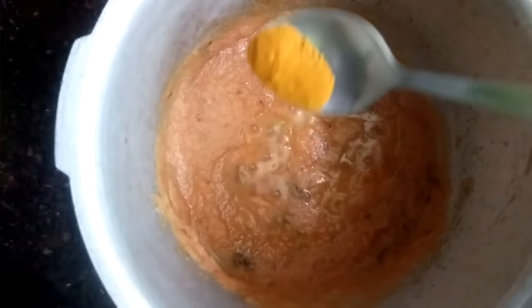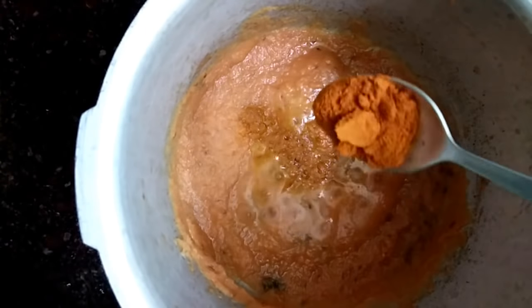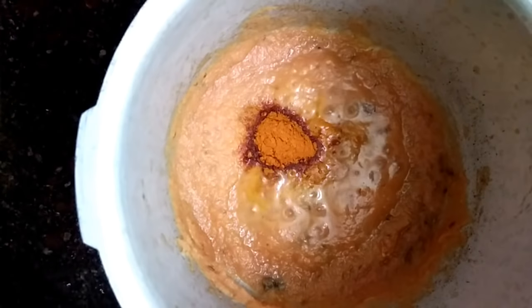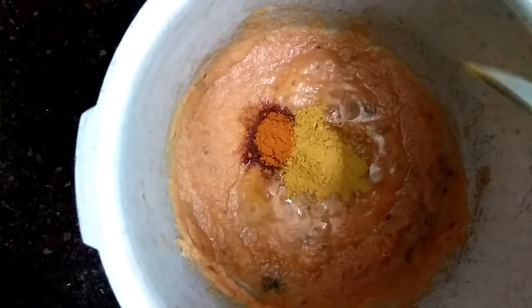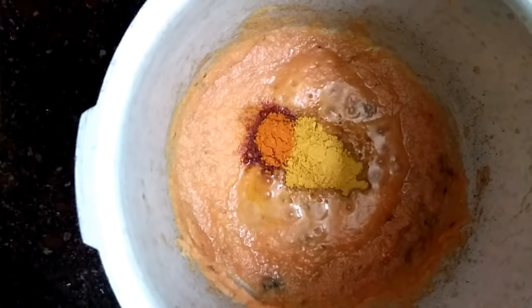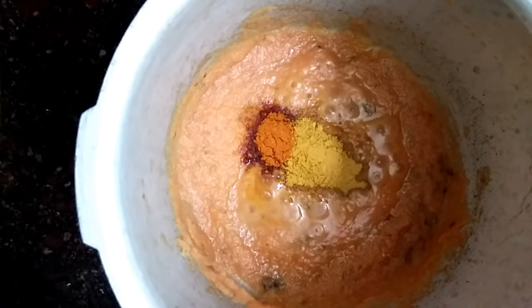Add a little bit of salt. Add 1 to 2 teaspoons of salt.